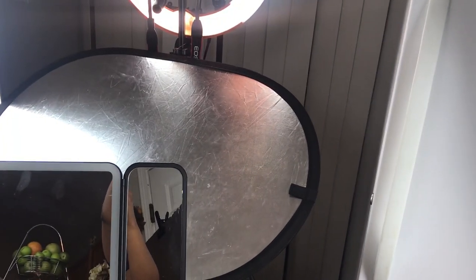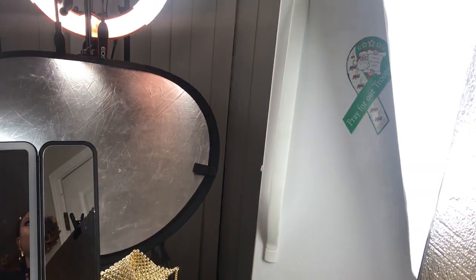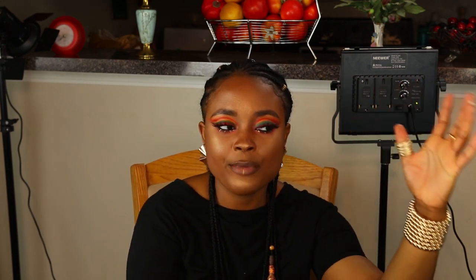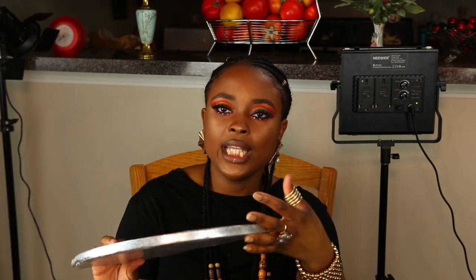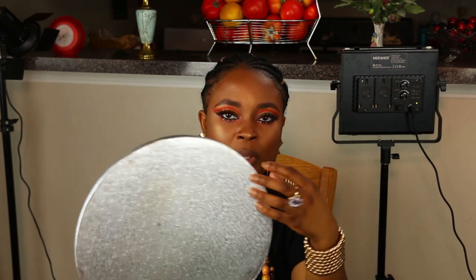I also have another handy-dandy reflector propped underneath the ring light so it can literally bounce the light onto my face. You can see the difference — shadow, no shadow, shadow, no shadow — just look at how that works. Basically you want to get those lights and make sure you get the reflectors. If you don't know how to make a reflector, just take something like a pan and wrap foil paper around it and you have a reflector. You can see how much work it does.